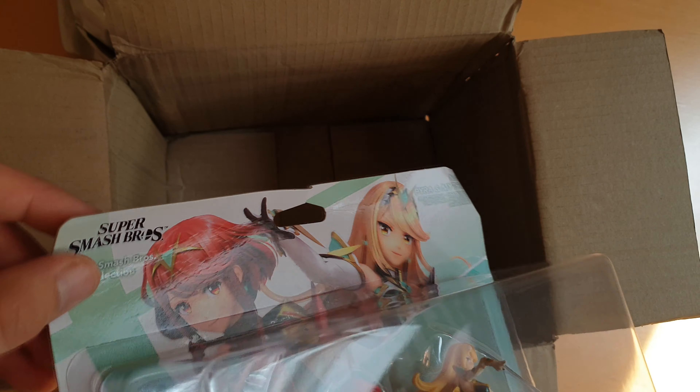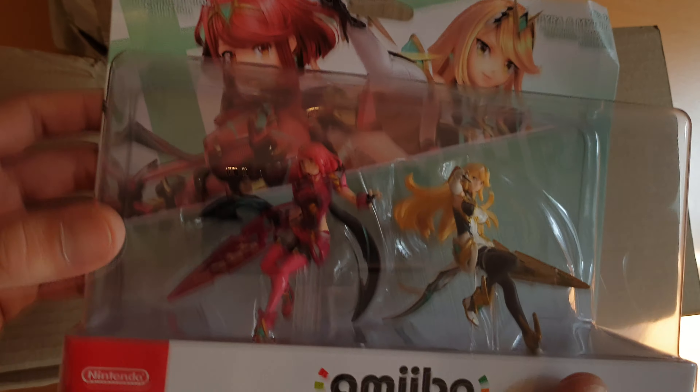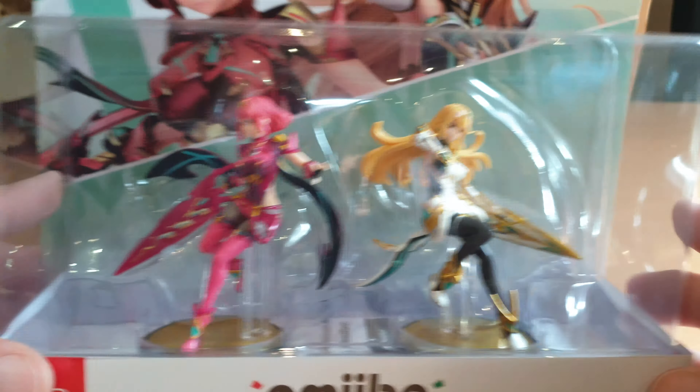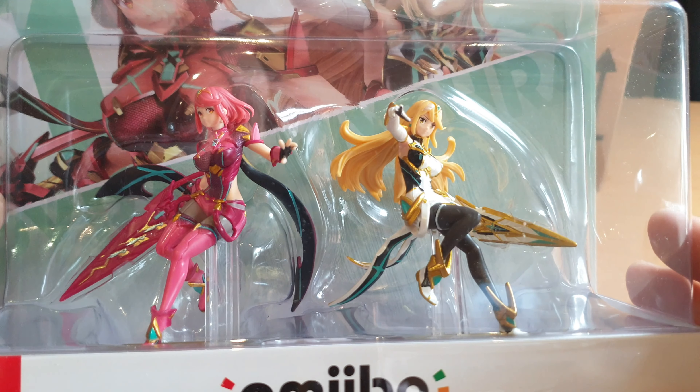Thanks, Amazon. What the heck? But yeah, here they are. So here we got Pyra and Mithra.